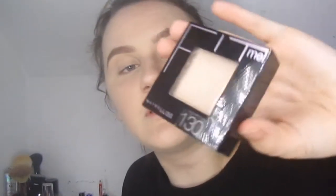I use Maybelline Fit Me powder in 130. It's great — it makes everything look really smooth. I use this to set my under eye with the Morphe m438. I used to use loose powder but it was just too much and in photos it looked really crazy.